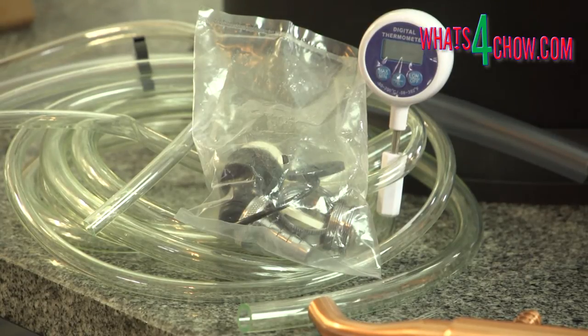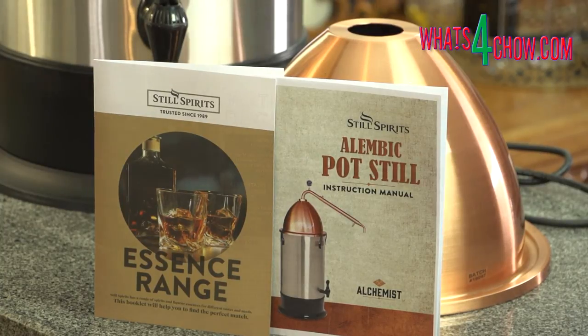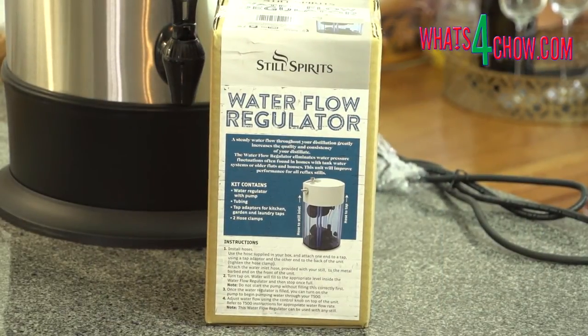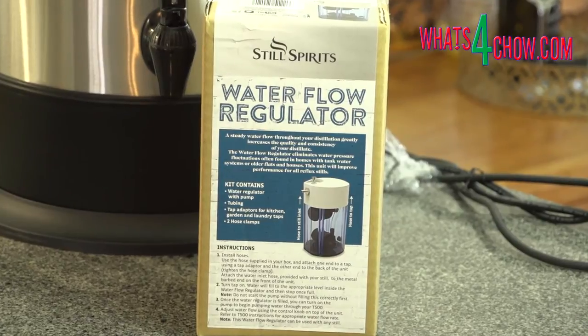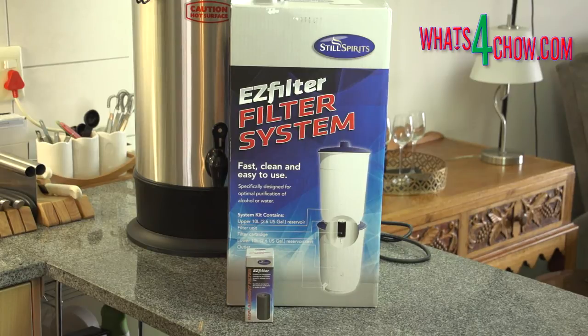All of the aforementioned equipment comes with full and comprehensive operation manuals. Other very useful optional extras include the water flow regulator, which will control the flow in the cooling system, and of course the easy filter system for filtering your reflux distilled alcohol.